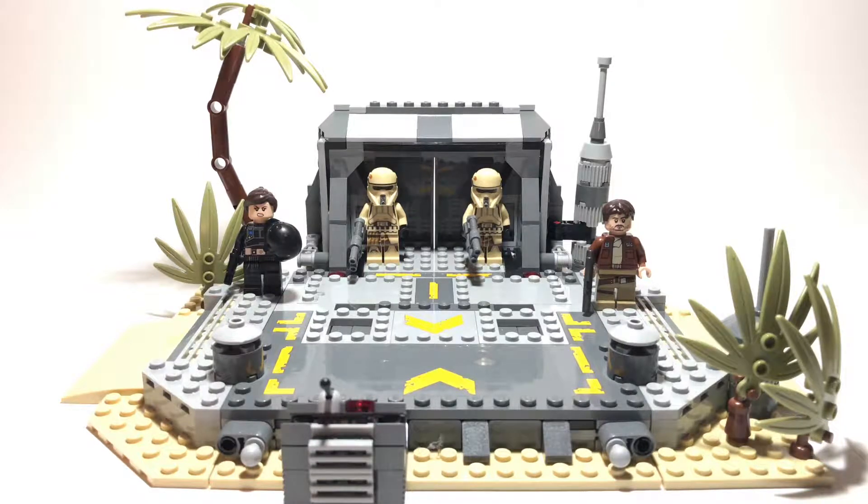It has 419 pieces and retails for $50. This is the same style set as the Battle on Takodana, except this one was $10 cheaper, which I like a lot. I definitely like this set more than that one, although they're both pretty good.